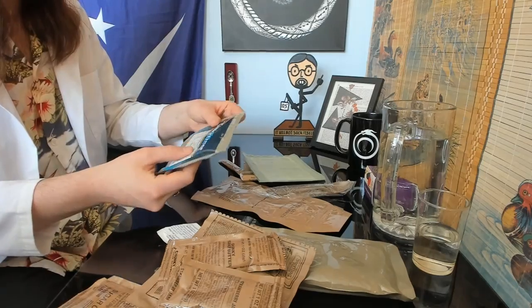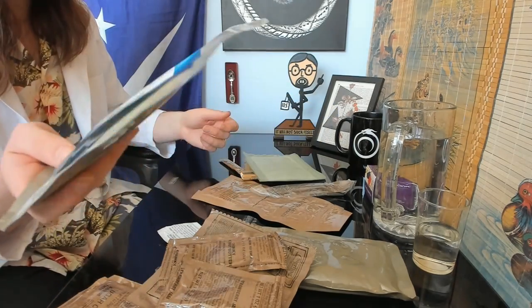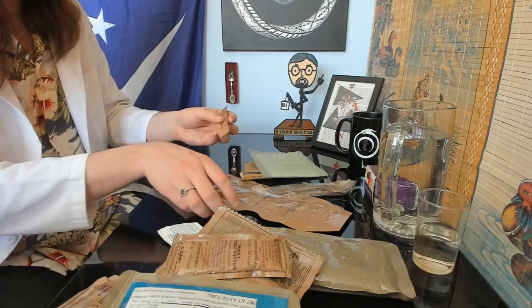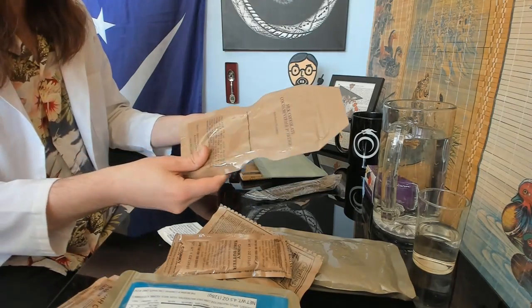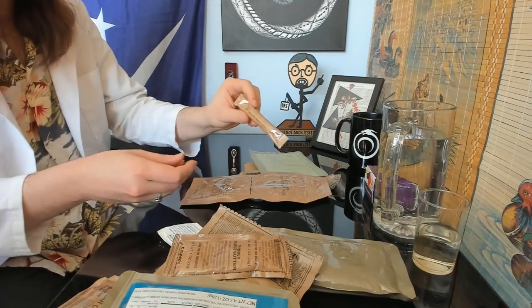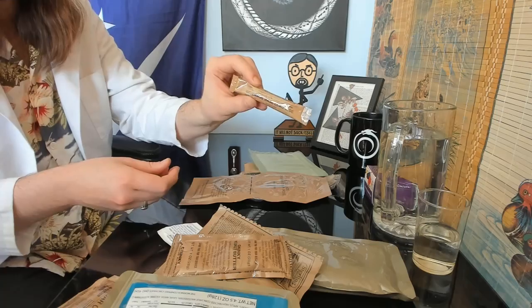They give you applesauce as well — you can put that on the snack bread to make it more moist. And you have two beverages: there's a milk chocolate cocoa beverage powder, which is pretty good, and then a sugar-free lemonade beverage base.